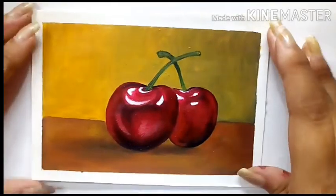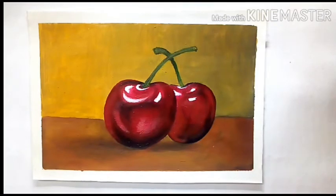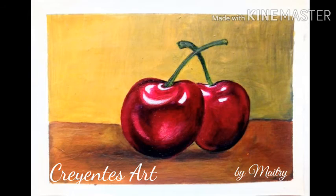Here is the final finished painting. I hope you guys enjoyed this painting process and this video has been helpful for you. Don't forget to leave a thumbs up, share this video with your friends, and subscribe to my channel. I will meet you guys in my next video.